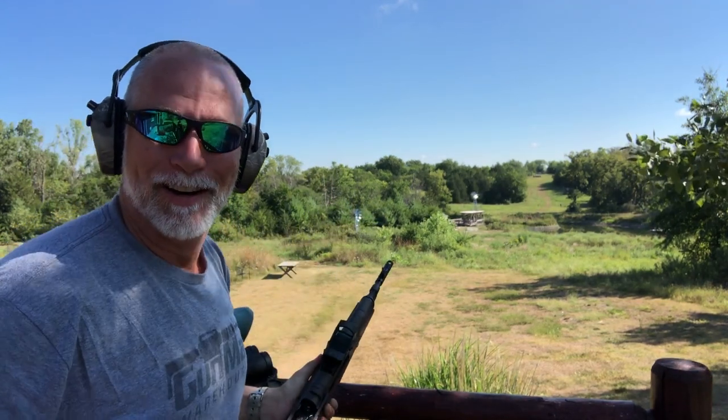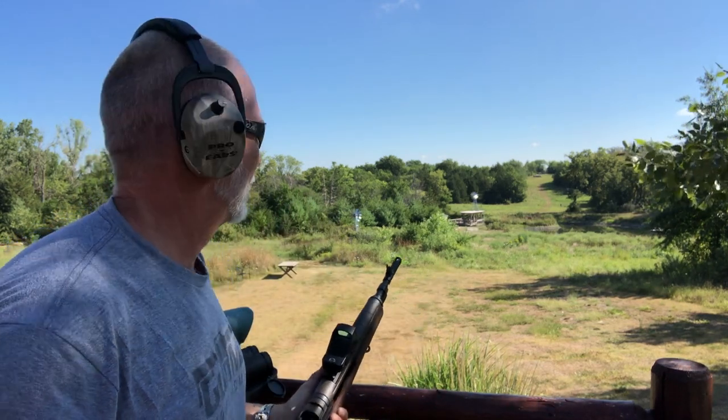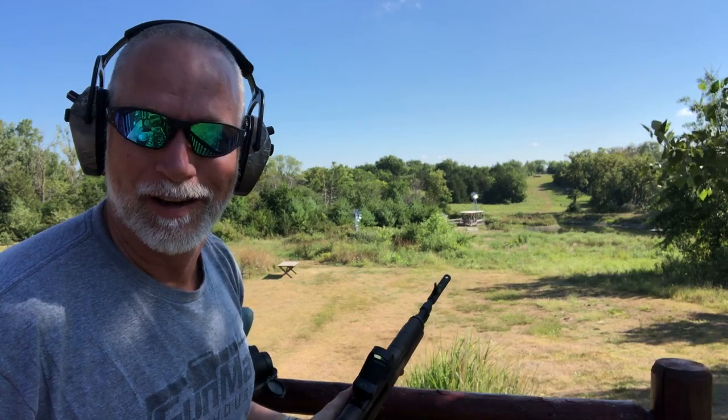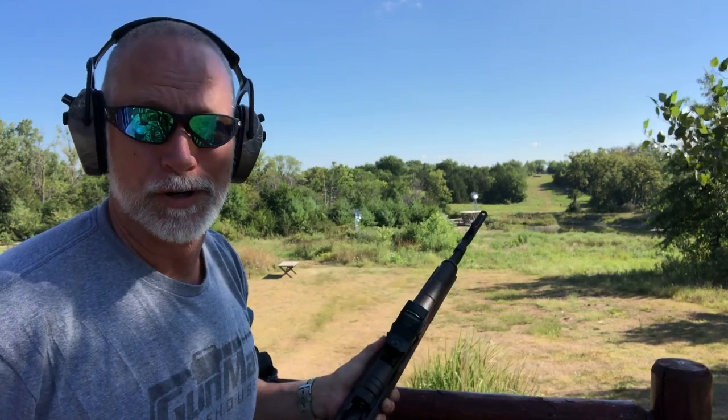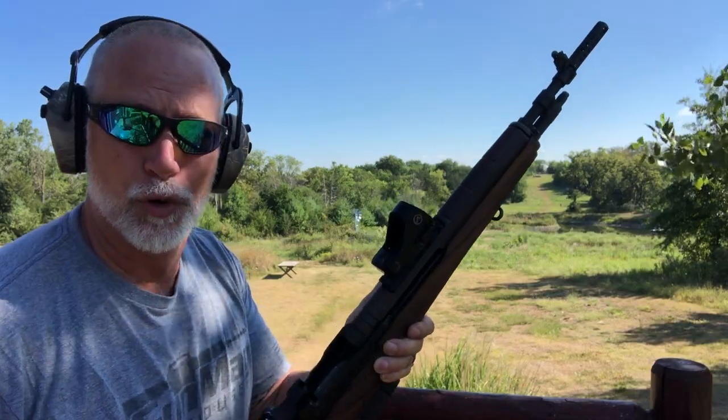I'm okay with that. Two or three out of five at 300 standing — even one out of five standing at 300 with a red dot works for me. Let's take this off and torture test it.